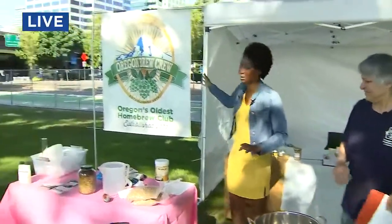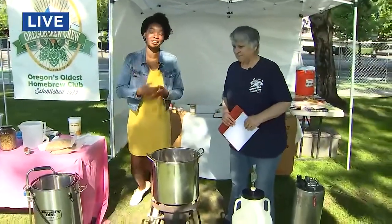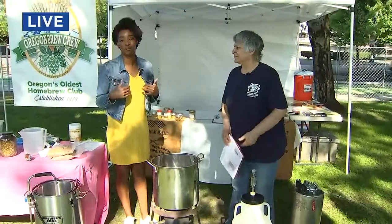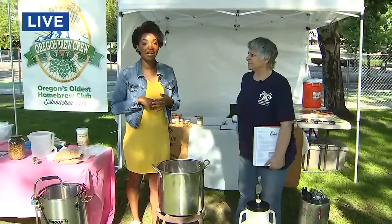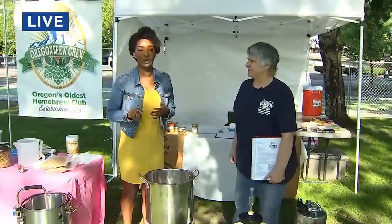That is so awesome. Oregon Brew Crew is one of the oldest home brewing clubs here in Oregon, based here in Portland. You'll be able to learn all about them when you come over to the Oregon Brewers Fest this weekend. The doors open today at 11:30, the brews start flowing at noon, and that'll be Saturday and Sunday too. Be sure to stick around — you'll stay cool not only with the mist, but also with water and, of course, the brews.